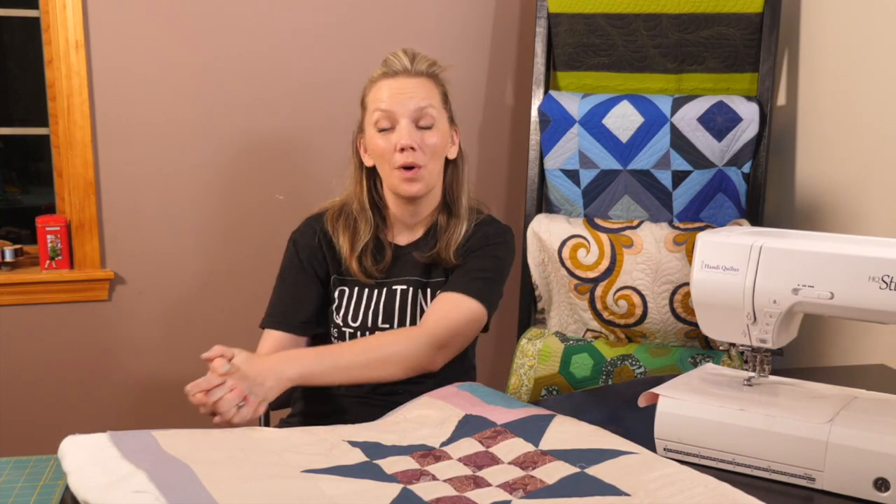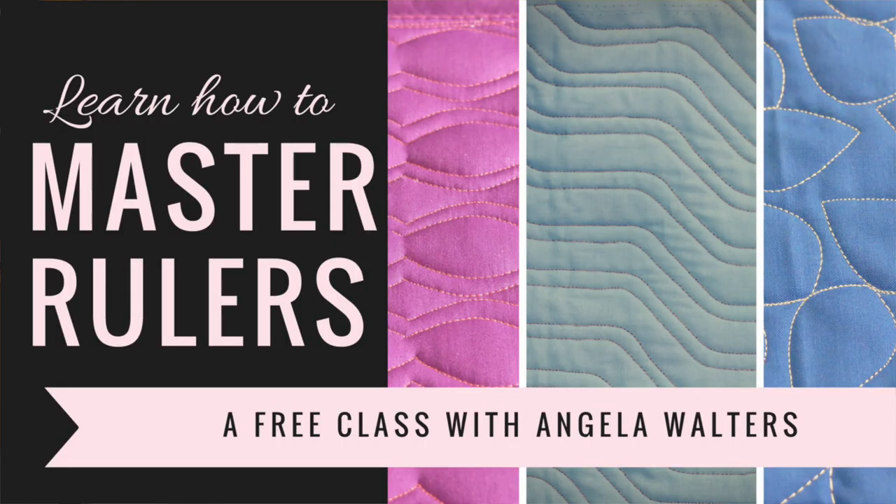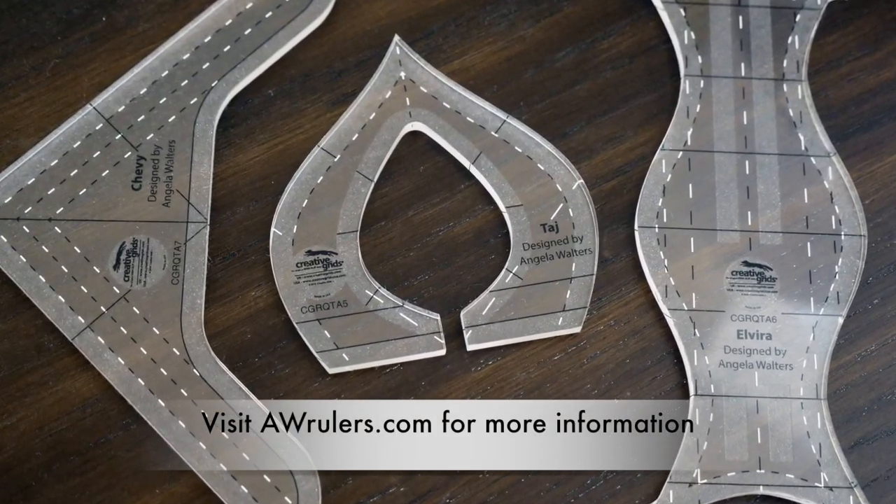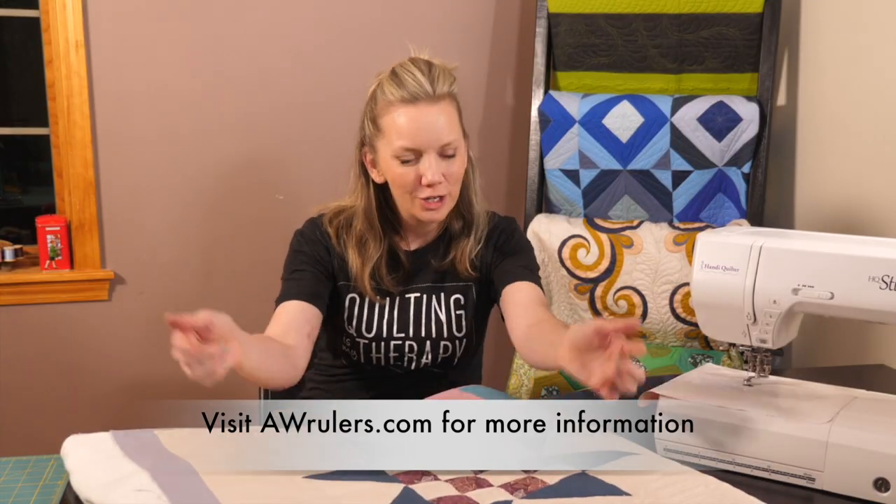Hey, I'm Angela Walters and I'm excited to welcome you back to my class, Mastering Rulers. This is a free class that shows you how to use my three new rulers that I've designed with Creative Grids. If you're not sure what I'm talking about, check out the description box below because I have links to the previous videos.